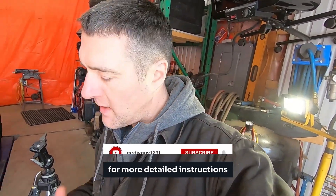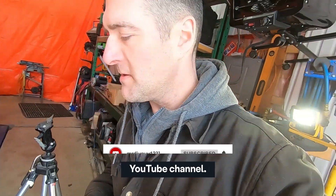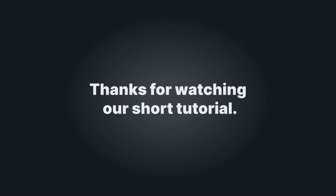For more detailed instructions, you can find the full video on the Mr. DIY Guy 123 YouTube channel. Thanks for watching our short tutorial.